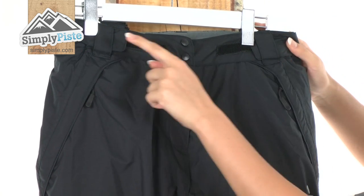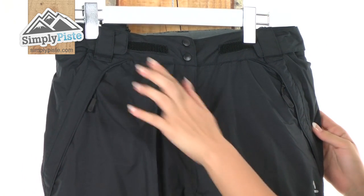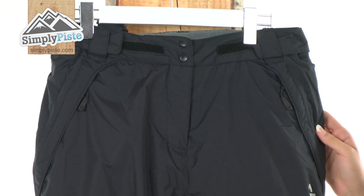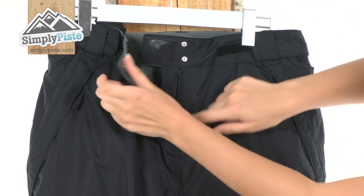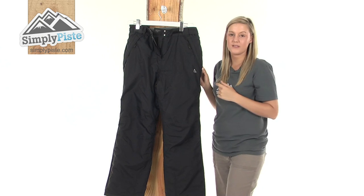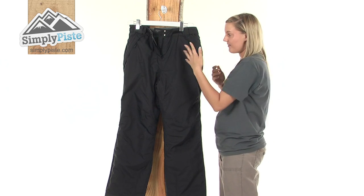Starting at the top here we have some belt loops so you can pop a belt on if you wish to. We also have some velcro waist adjusters and a really simple fastening system in the middle — we have poppers, velcro, and then your fly zip which on the inside has an interior baffle.